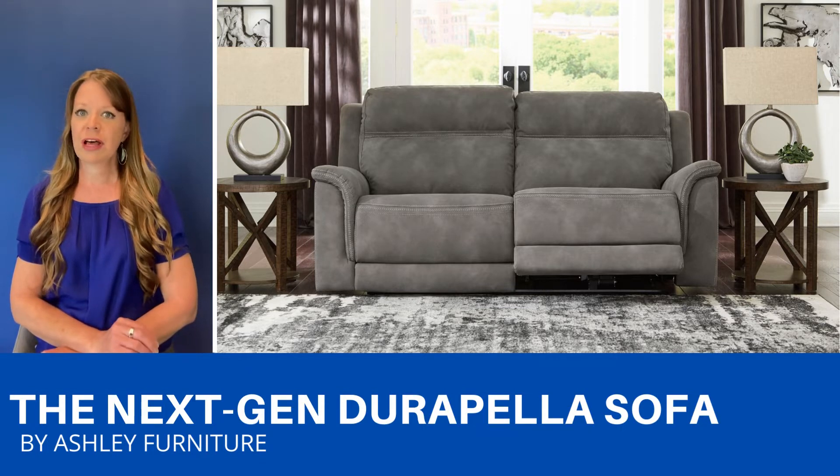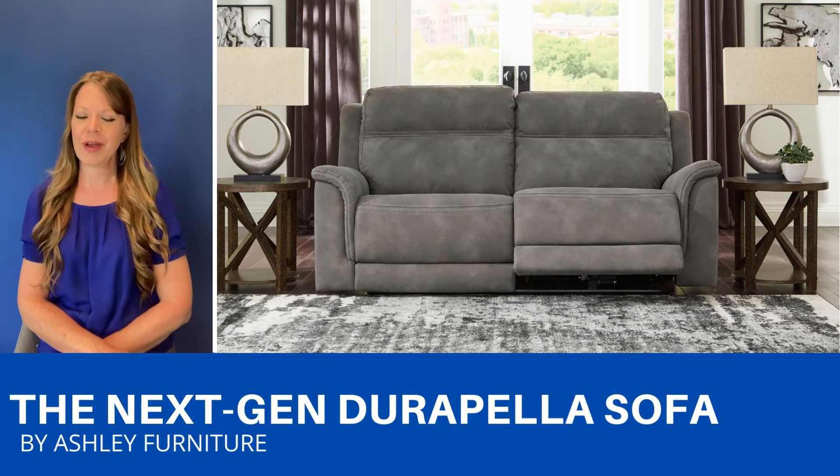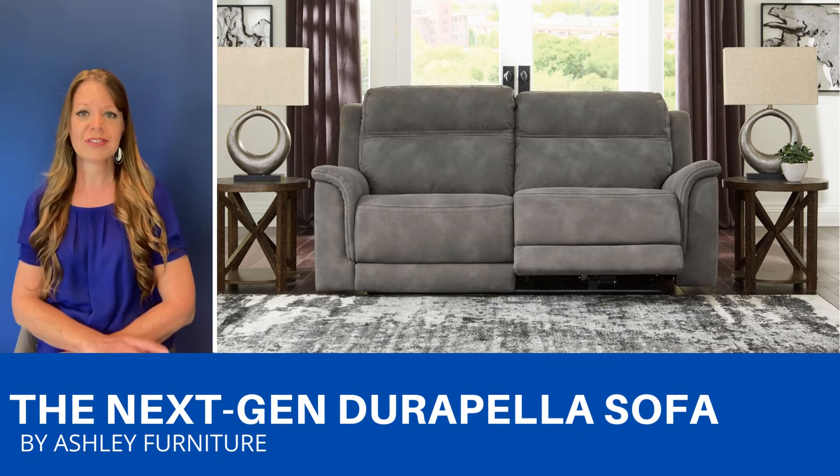This is a faux leather fabric that is water repellent, so it's perfect for families with children or pets. It comes in two colors to match your decor.